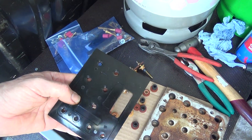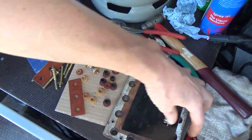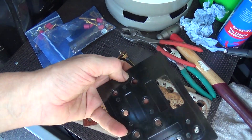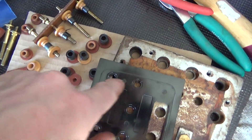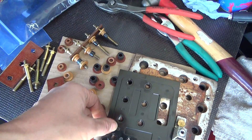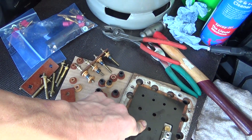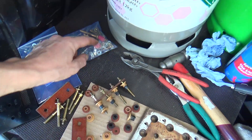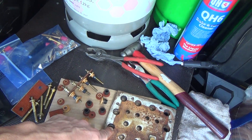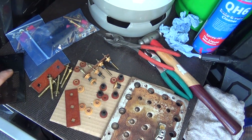Maybe it goes on there like that. Maybe the rubber bits go into those recesses, and that's bolted flat to this, and then the plastic bits go on the inside. These rubber bits look longer than those rubber bits, so we'll put it all together and assemble it.